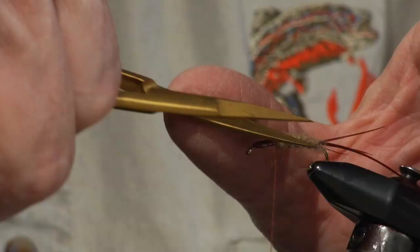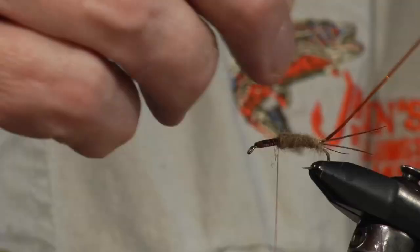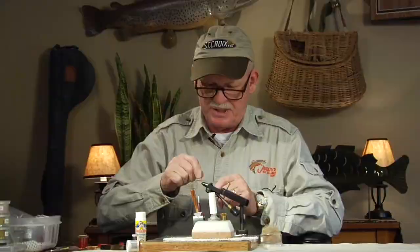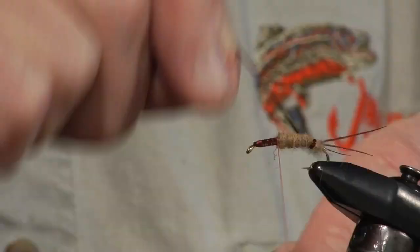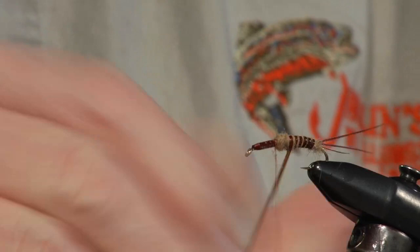Now we're going to rib this, and here's a trick. I'm going to bend this vinyl rib so the flat side is out and the rounded side is in. I bend it around this way, bringing the round side down into the material and the flat side up — that makes it appear thicker. So it's a little thicker ribbing, and you want a nice segmented look to this fly. I want to go up at least halfway up the shank, just a little bit past halfway. Then wind it around and tie it in with three wraps.